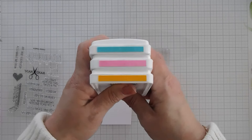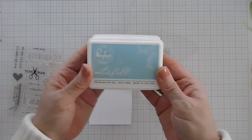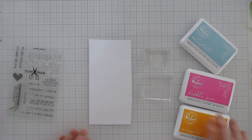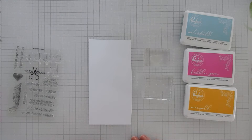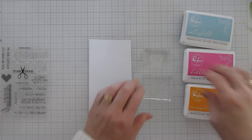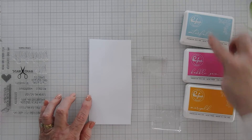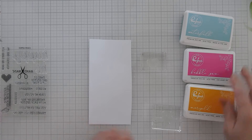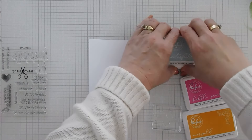I have a pink — let me tell you the names because these are from Pinkfresh Studio. We have Waterfall, Bubblegum, and Marigold — so pink, blue, and yellow. What I'm going to do is stamp each of these three colors on the heart three times each, so we should have nine hearts in total. So let's start with our Waterfall.